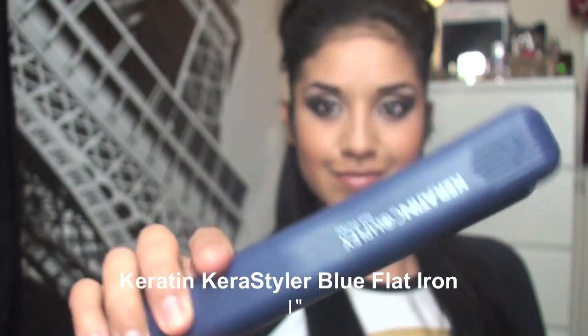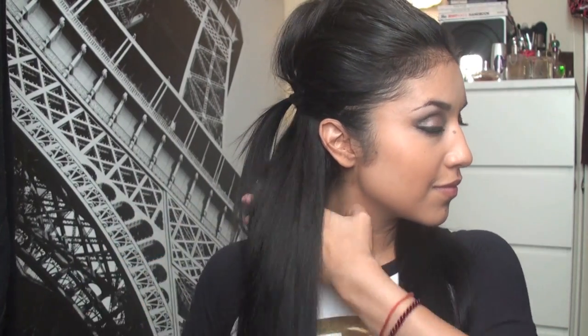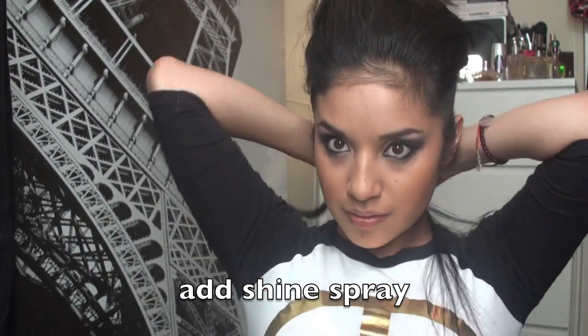Now I'm going to take a look. Just take your flat iron — I'm using this Keratin Kerastyle blue flat iron — and I'm going to smooth all the hair because you want it to be completely straight. Now I'm taking my hair down. Just take some bobby pins if you feel like your hair is starting to fall down or if you need it to be a lot wider, and then just pin it to the side like this.